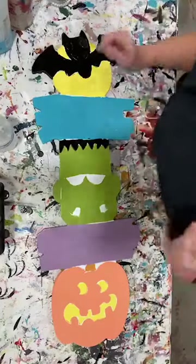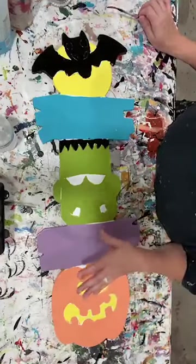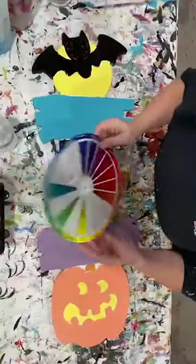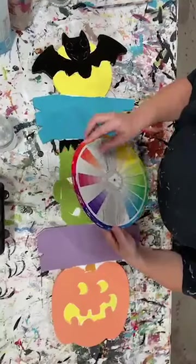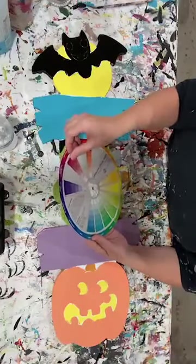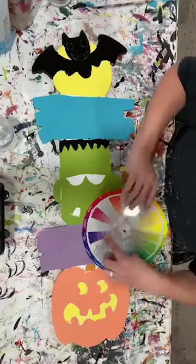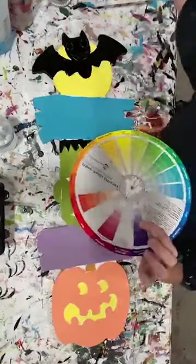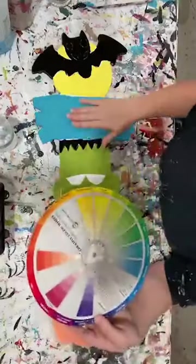I'm going to get started by filling in my words — happy and Halloween. I want to do that first because once I get to shading and outlining, I don't want to reach over wet paint. I have a color wheel that I purchased. To determine the colors for my wording, I turned to the color wheel. For my purple, I find the closest purple and go directly opposite — which gives me yellows. So I used light yellow over that purple.